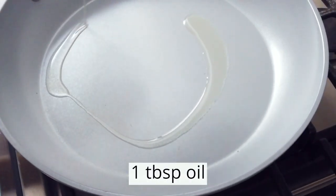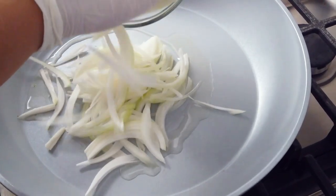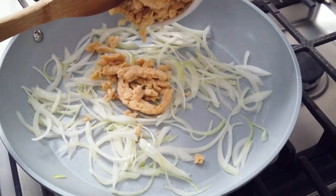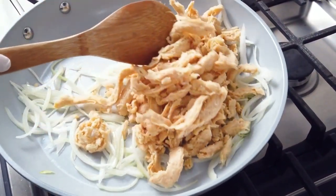To prepare the soy curls, preheat a large pan over medium heat and add one tablespoon of oil. Add onion and stir fry until translucent. Pan fry the rehydrated soy curls and stir well, cooking about 5 to 10 minutes until you see a nice browning on the soy curls.